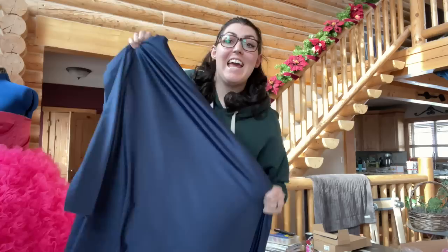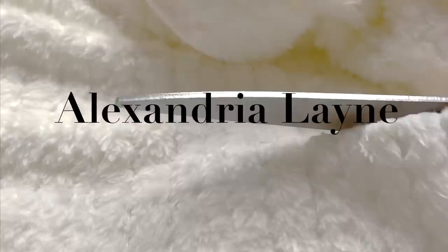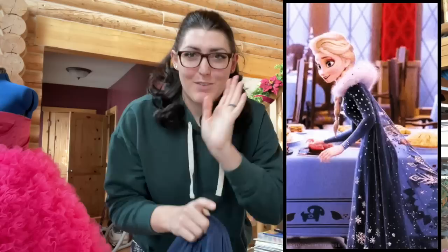I have no idea how I'm about to execute this, but I've got 10 yards of blue velvet! We're making the Elsa dress from Olaf's Frozen Adventure that has a little white furry thing and a long cape. I have the cape material, but that might not be included in this video — it might be a separate video.